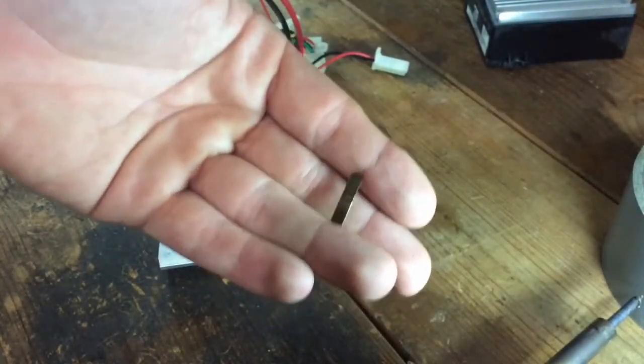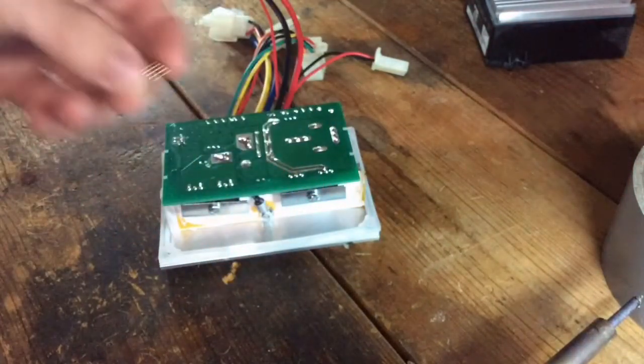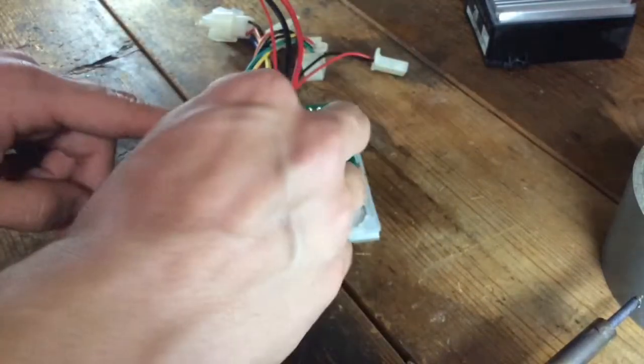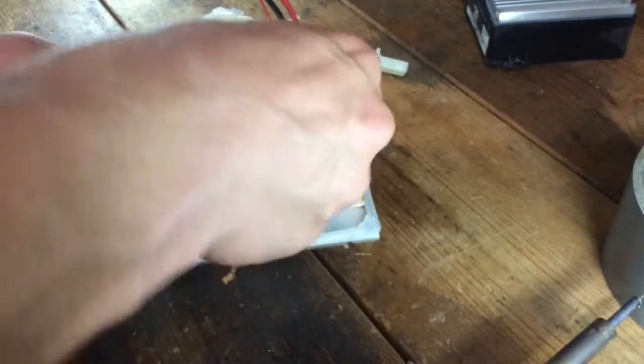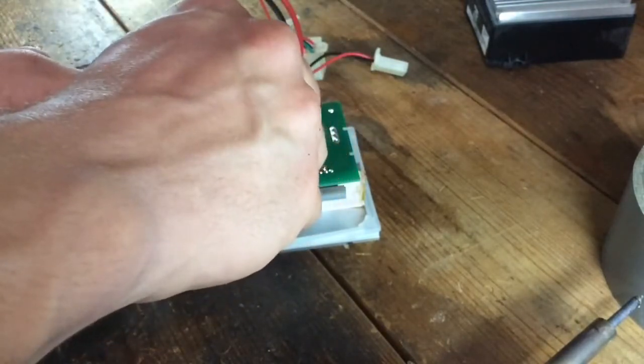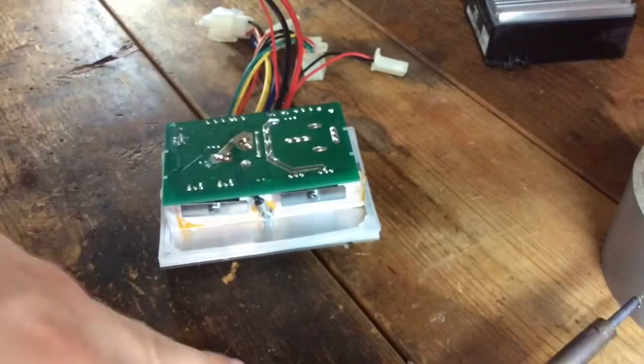What you do here is add a little piece of metal — any piece of metal will do. You can use part of a paper clip or any small piece of metal. This is 2 cm of brass. This allows more current to flow through your controller, which gives you more low end power, more torque, and more acceleration.